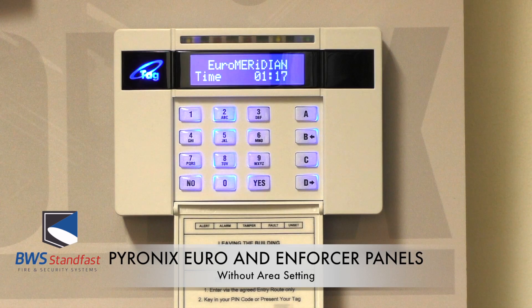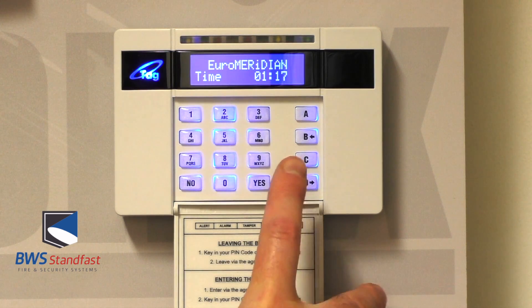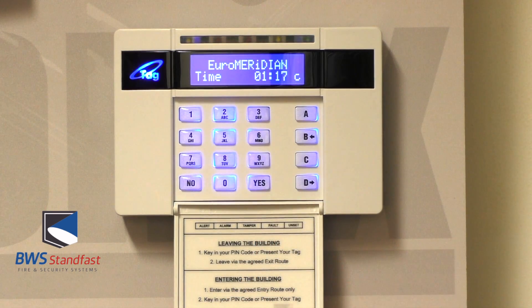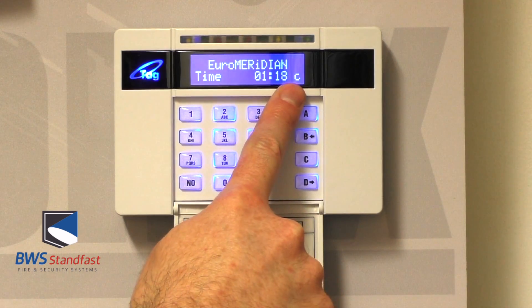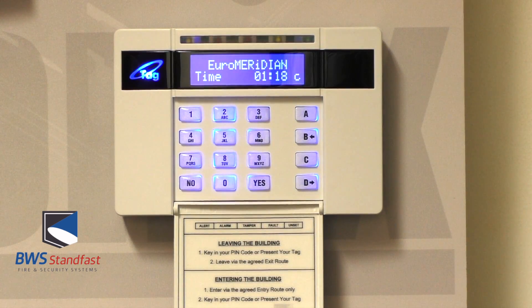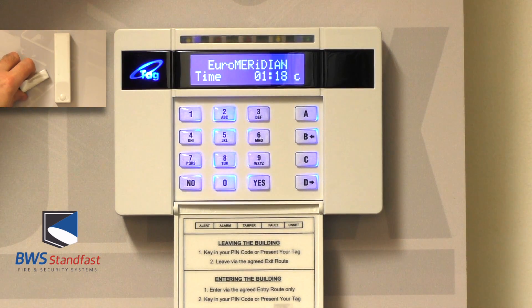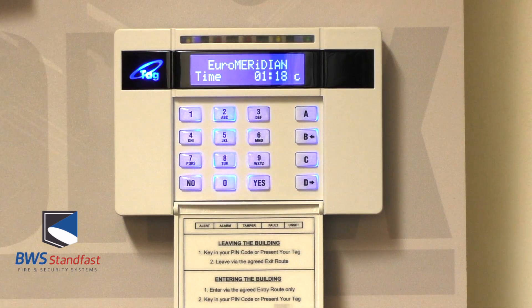To place your Pyronix Euro and Enforcer control panel on chime, simply press the C key to denote chime. C is displayed in the display screen. The circuit that has been programmed by your engineer to be chime can now be opened, which gives a single tone chime from the keypad and speaker. This can be used whilst the system is unset.